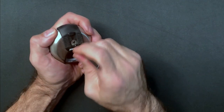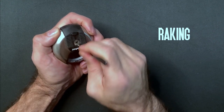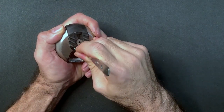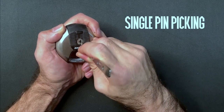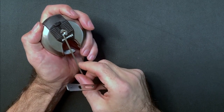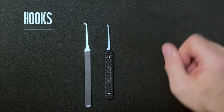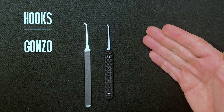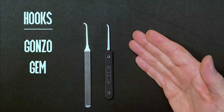On the other hand, if you become too dependent on those techniques you'll hit a barrier at a certain point when the locks you're trying to advance to won't be susceptible to those kind of kinetic approaches, and then you'll have to learn to pick pins one at a time. You'll use profiles such as hooks, including the Gonzo — named after a particular Muppet for obvious reasons — and the Gem, which you can think of as a Gonzo after cosmetic surgery.